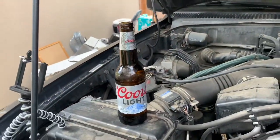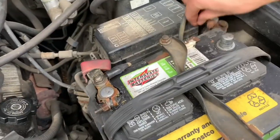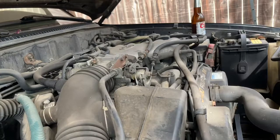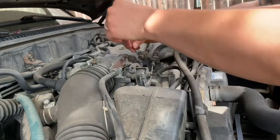You're going to need a Coors Light, obviously. Use your 10mm to disconnect that battery, and find a good spot for your Coors Light. I've never done this before, so I'm literally just watching this guy's video and doing this at the same time.